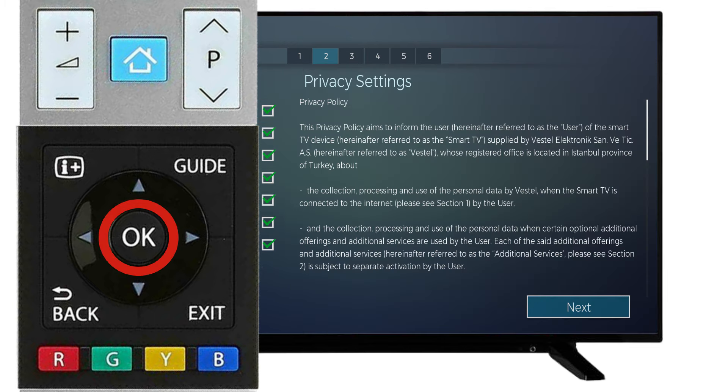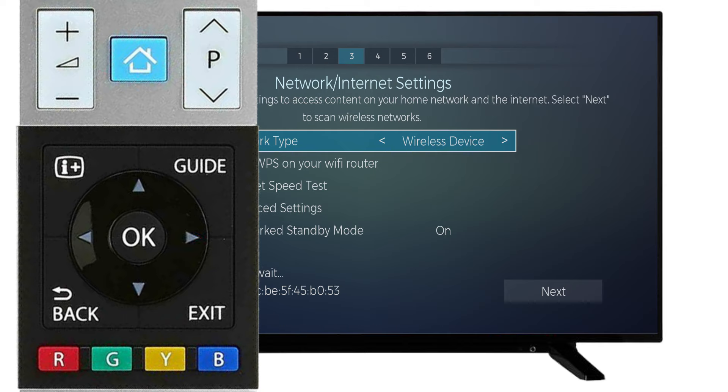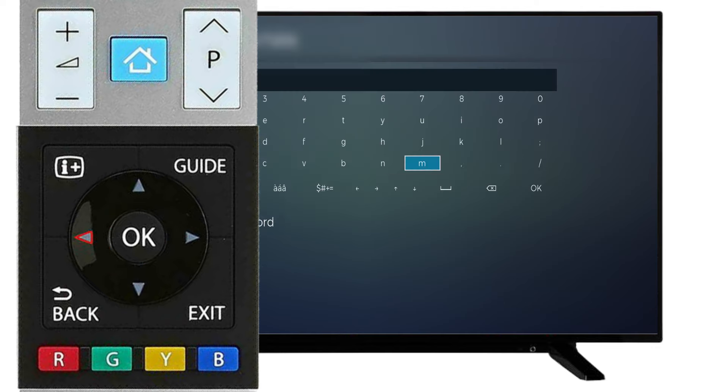Then, select Next. Press the right arrow and choose Yes. If you would like to connect the TV to your wireless network, press the right button. Then, scroll down to Next and press OK on the remote. Select your wireless network from the list. Enter your password by using the arrows on the remote. Once you have entered your password, scroll down and select OK.